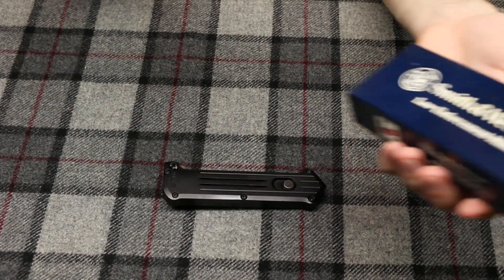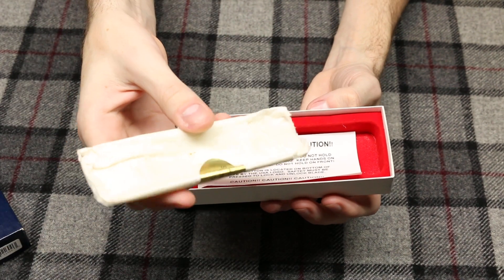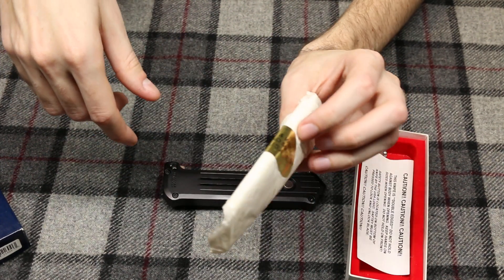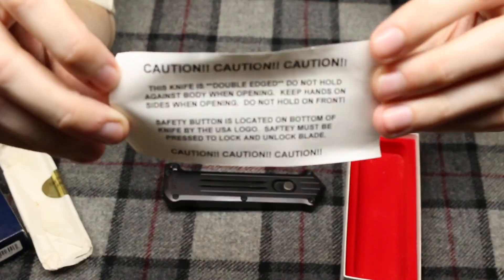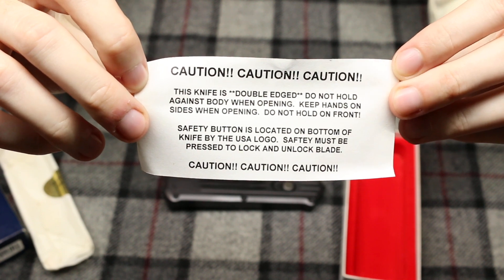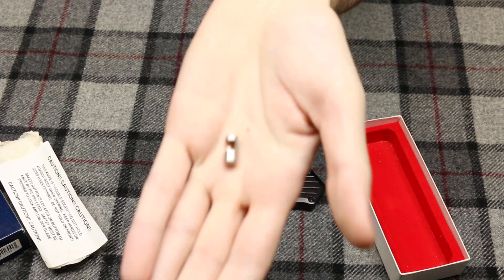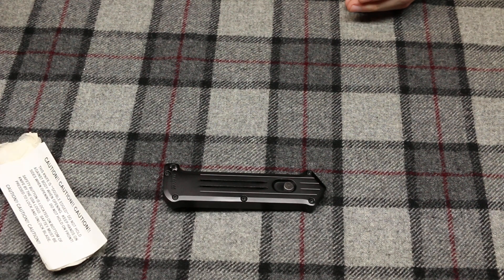I believe they had an A model which was a side-opening automatic. When we open this box, we have the little papers it was wrapped in — a wax paper with a Smith & Wesson 'Made in USA' gold sticker. There's also a caution paper that basically says don't open this when it's pushed against your body because it will cut you. And we have what's supposed to be attached to the knife — the safety button, which I removed — along with red velvet on the inside of the box.